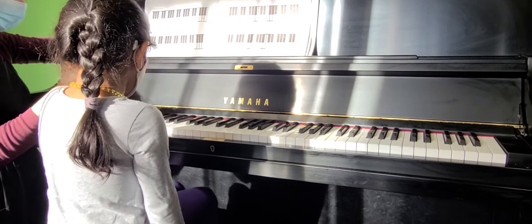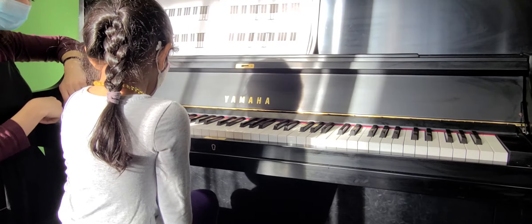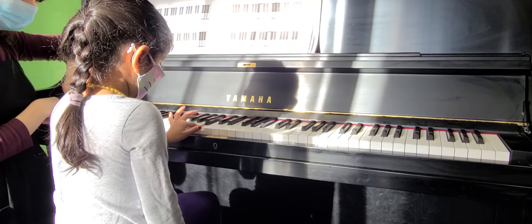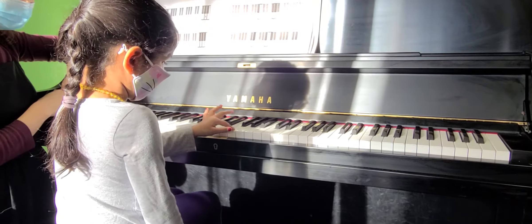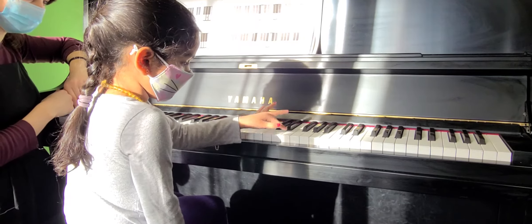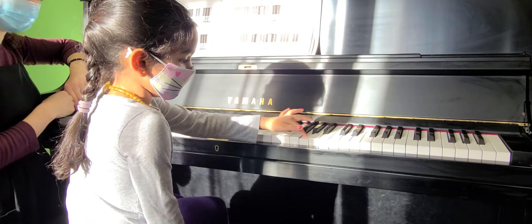Keep going. All the way up to piano. A, B, C, D, E, F, G. Good.